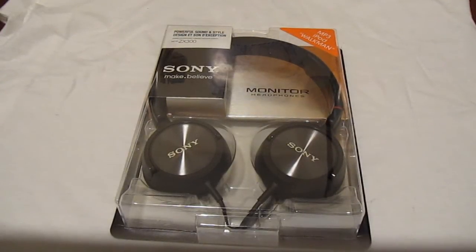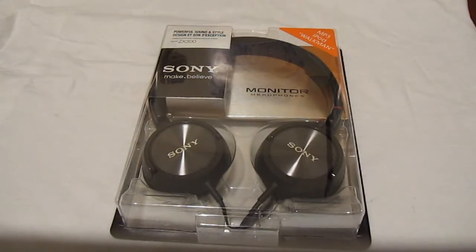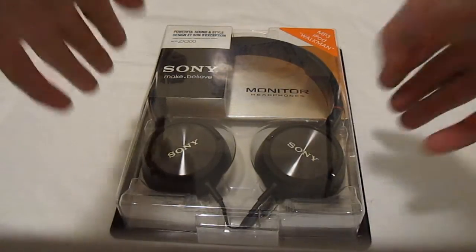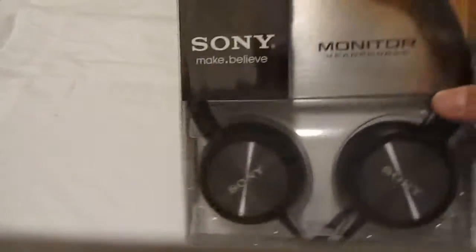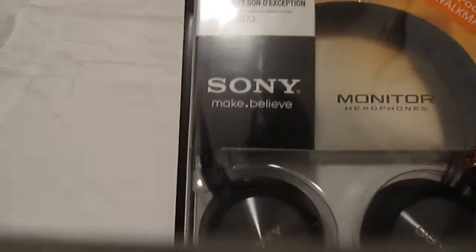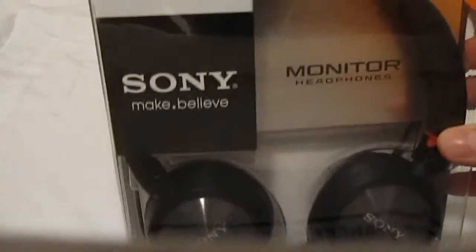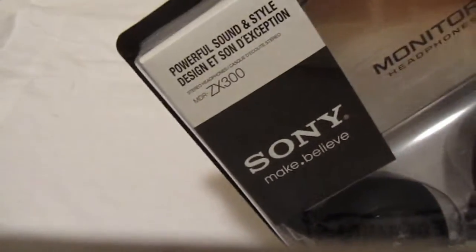Hey, what's up guys, iPodModsPro here. Right now I have a pair of the Sony MDR ZX300 stereo headphones. I got these for $44.99 at Future Shop. On the box it says Sony Make-Believe monitor headphones.